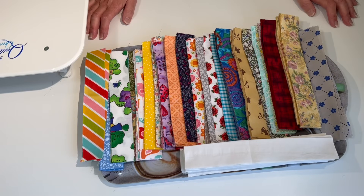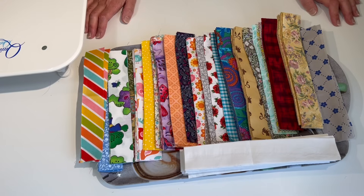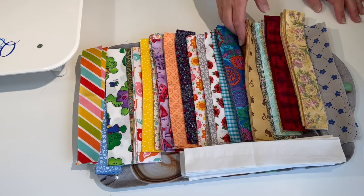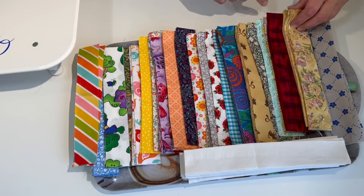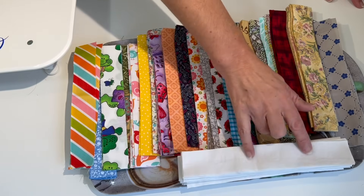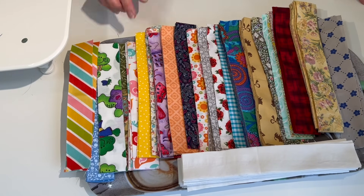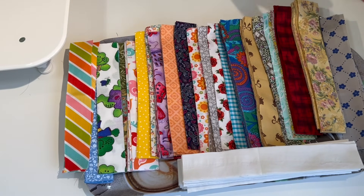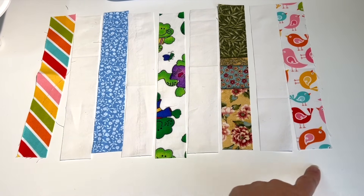With any quilt block we have to start by cutting our fabric. What I love most about making a postage stamp quilt is you can use all the fabric you don't have much of — random fat quarters, thrifted clothing bought for the fabric, fabrics you're not keen on. First, pick your fabrics. You'll need a whole pile of white fabric in one and a half inches by nine and a half inches, and a whole selection of colored fabric the same size.